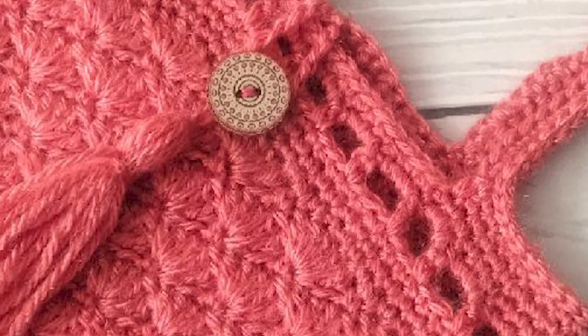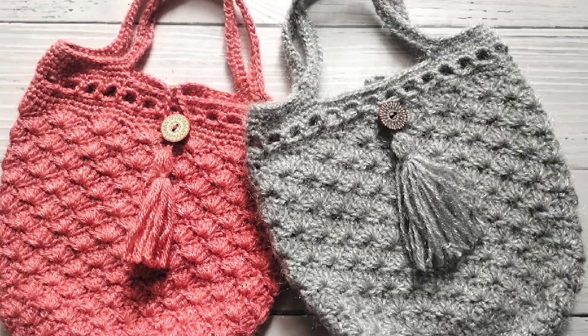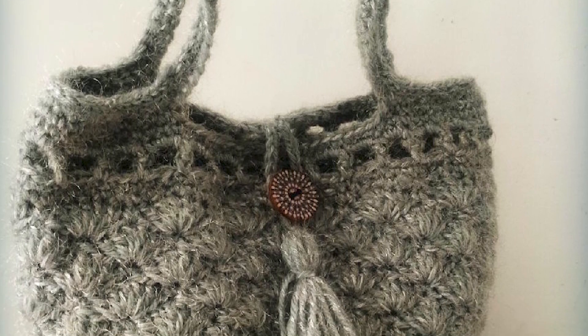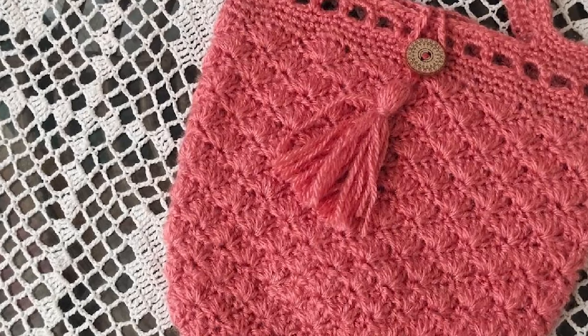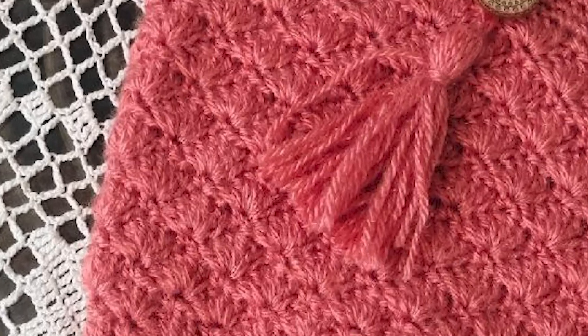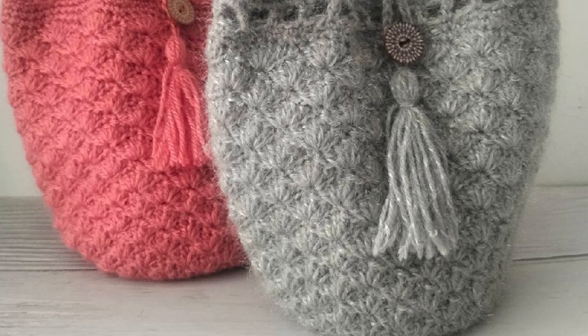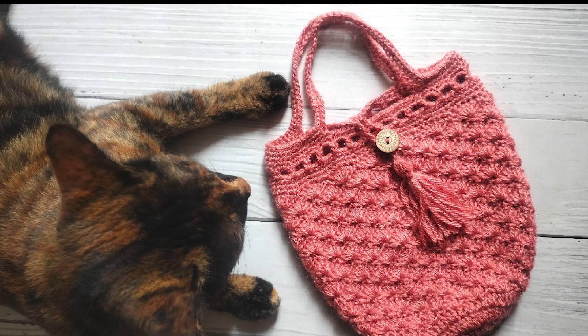Welcome to TRH Patterns. I am Pradeepa. Today I am going to show you how to crochet this easy shell stitch bag. The bag is 8 inches wide and about 8.5 inches high, not including the handles. I have a written pattern for this bag in my blog thelazyhobbyhopper.blogspot.com. If you like my patterns, you can support my channel by subscribing to it.